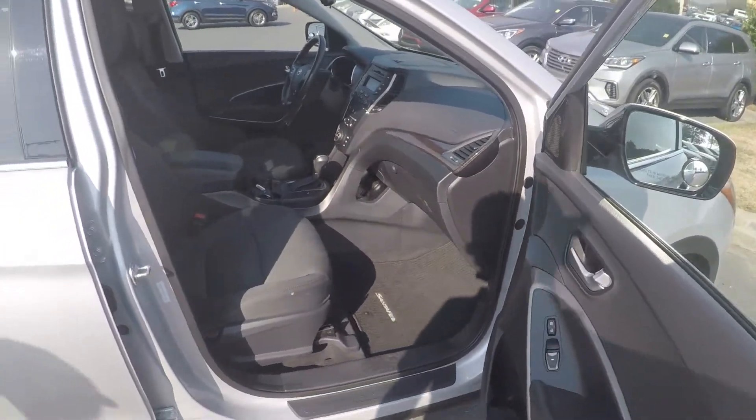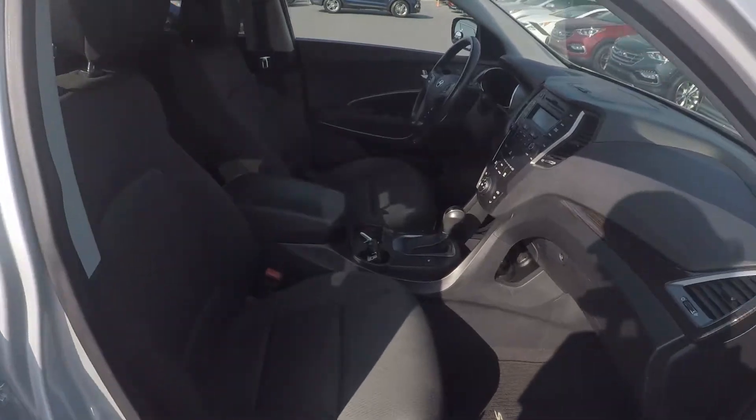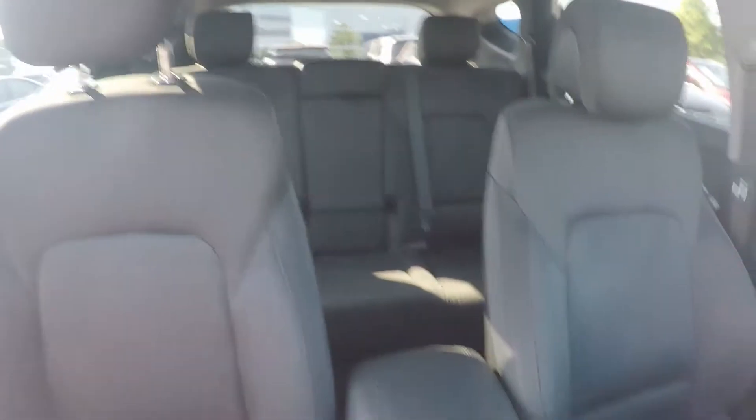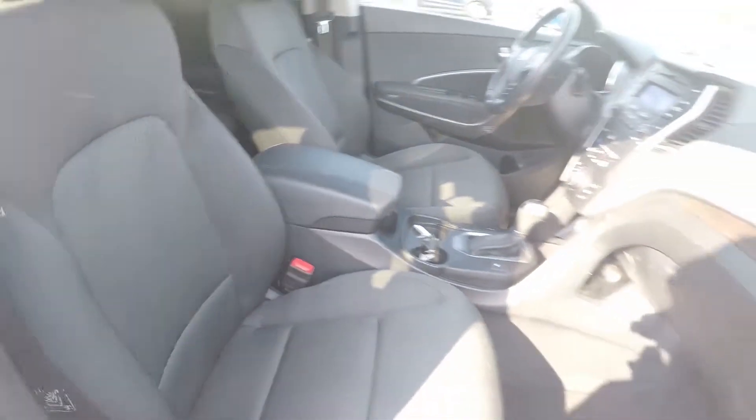A final look in the vehicle — we do have manual seating for the passenger. Stepping further inside, give you a look around the back with the driver eye view. And that will wrap up our walk around.